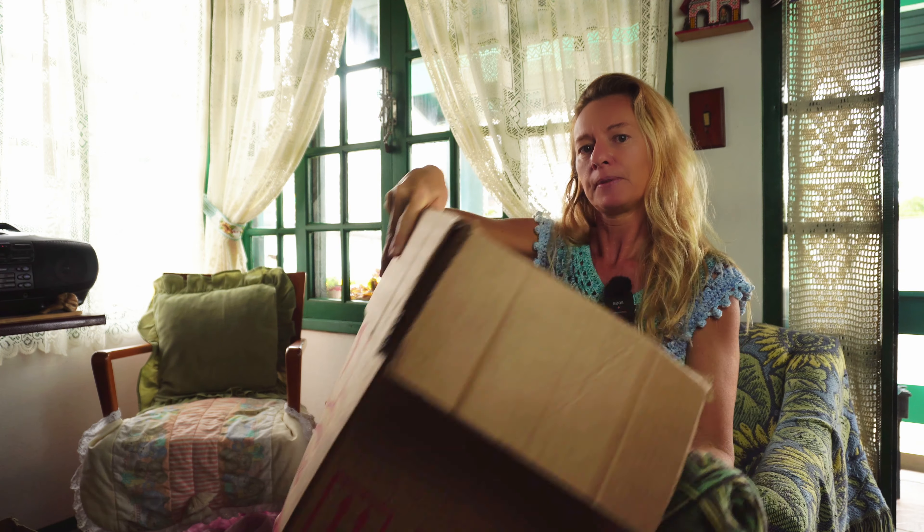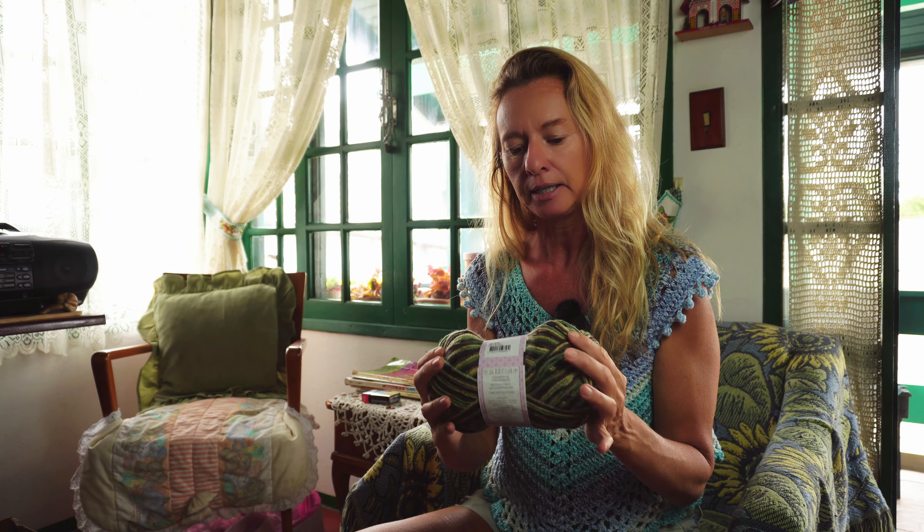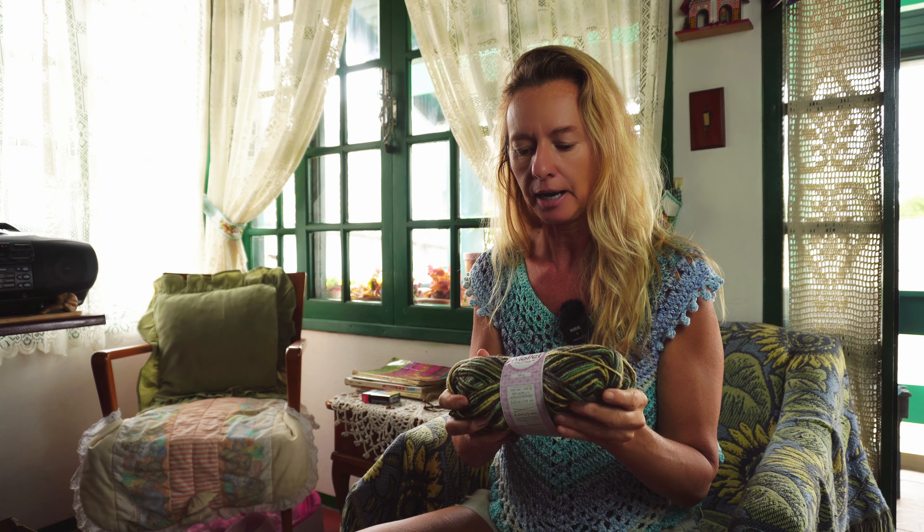For this balaclava I'm using worsted weight yarn — you can use the Bonita as well — because we are going to be making two layers for each part of it. We are making two tubes: one for the top and one for the bottom. You'll need two skeins of this yarn and your central knitting machine with 48 needles.